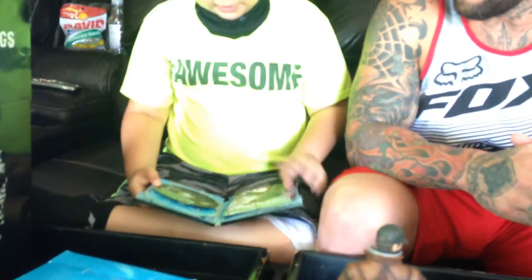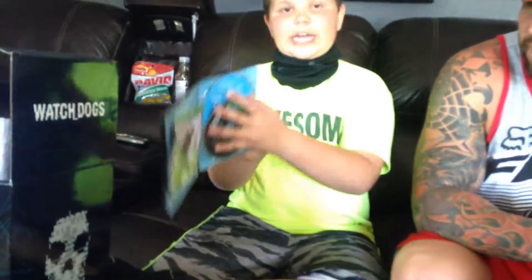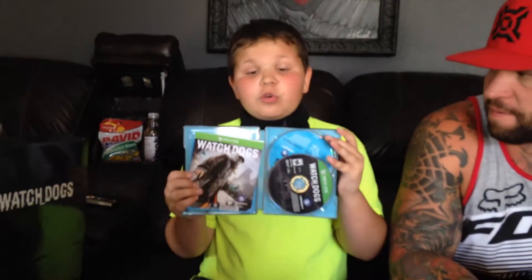Here it is, guys — this is where the game is. You open it up and you get the full soundtrack and the Watch Dogs video game. I might not make a video today of me playing this, but thank you guys for watching. Peace out.